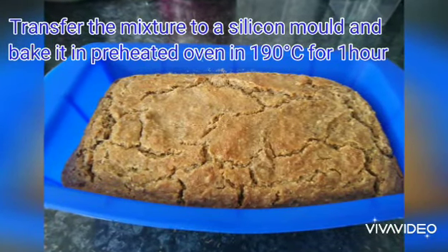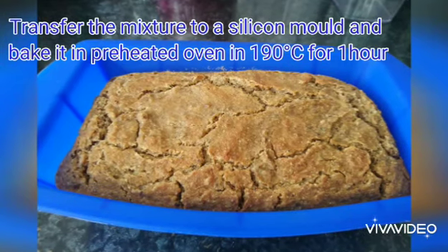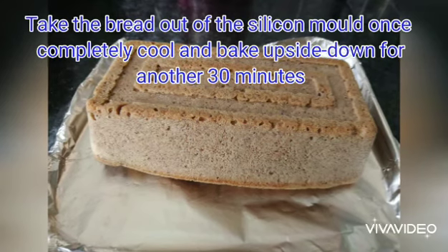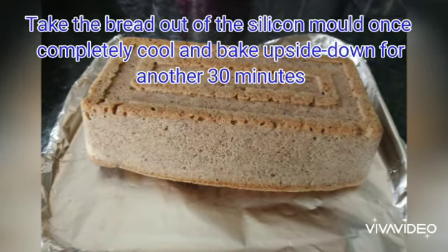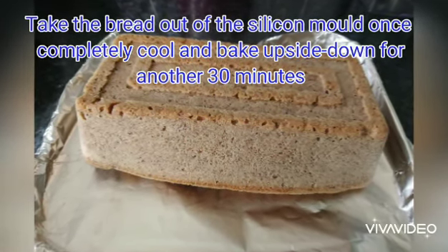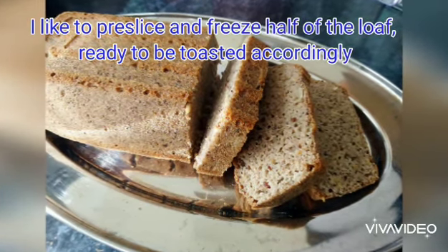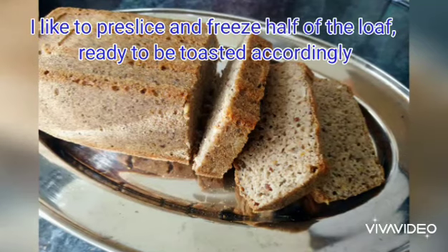Transfer the mixture to a silicon mold and bake it in a preheated oven at 190°C for 1 hour. Take the bread out of the silicon mold once completely cool and bake upside down for another 30 minutes. I like to pre-slice and freeze half of the loaf, ready to be toasted accordingly.